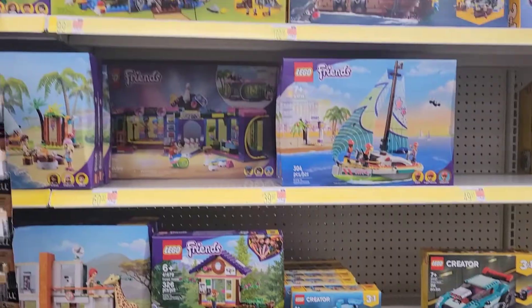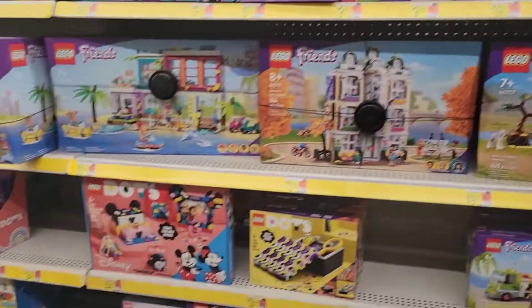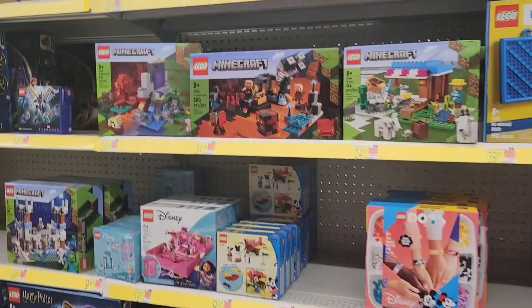Some of these little five-dollar sets — quick builds — pretty cool.